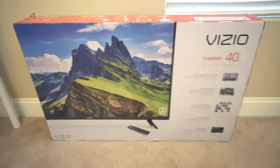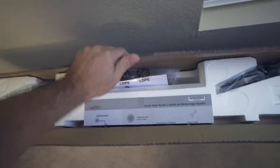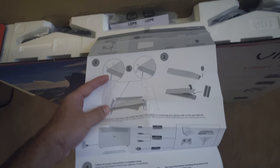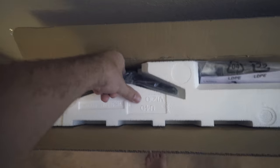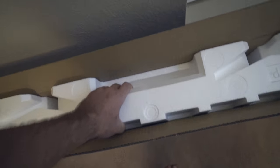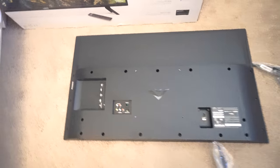Let's go ahead and unbox this thing. On top we have a quick start guide and instructions on how to put the legs together and hook up all the ports. There's leg number one, leg number two, the remote, the power cord, and some more stuff in there. It came out very easy — just pulled it right out.